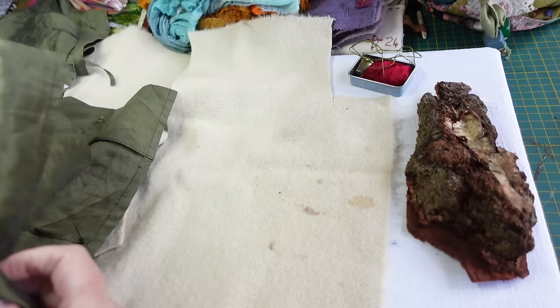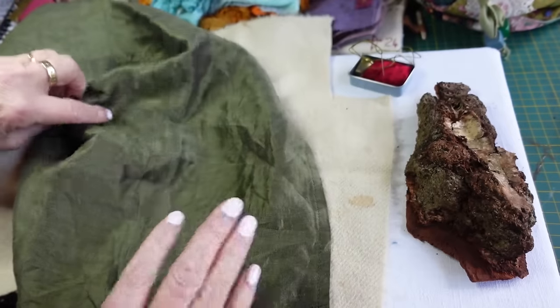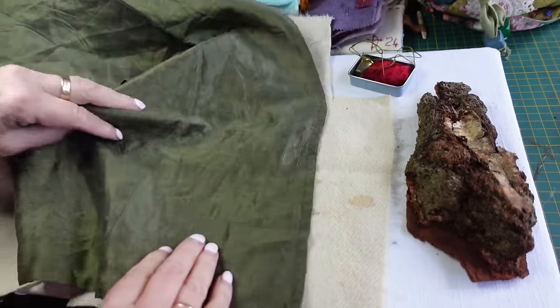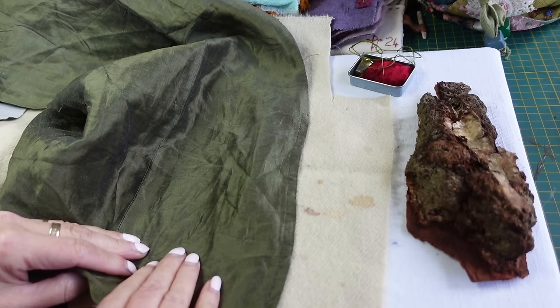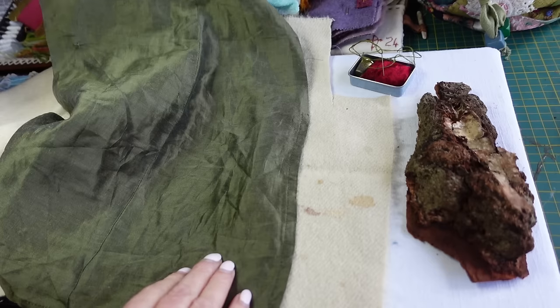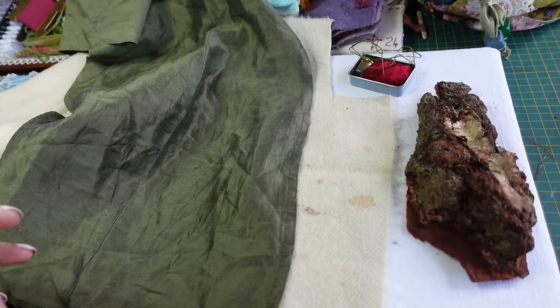Today I'm at the start of a total experiment. I have actually no idea how this is going to end up. So it's not quite a tutorial either. I thought if I filmed the process I go through when I'm trying to make something, it might be helpful for other people who are trying to be creative too, to see someone else's thought processes as they go through things.